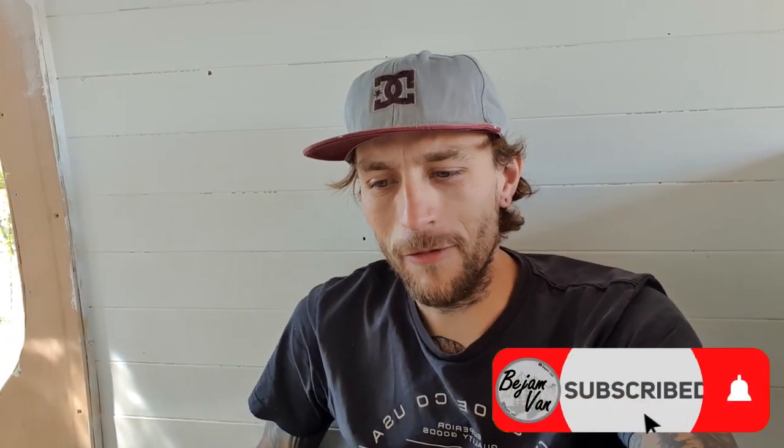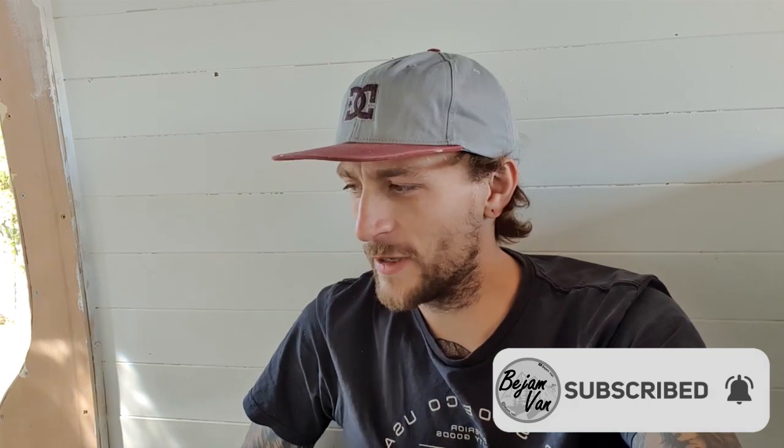Welcome back to my van build. Before we get too excited and get into what this video is titled - and we move way out of my comfort zone - seeing it's vlog 20, which is unbelievable, I thought we'd have a quick run through where the van is at. I've done a bit of work over the last few days and not filmed too much because it's all bits and pieces, but let's run through where we're at and talk you through what we're expecting to see in the next few videos.